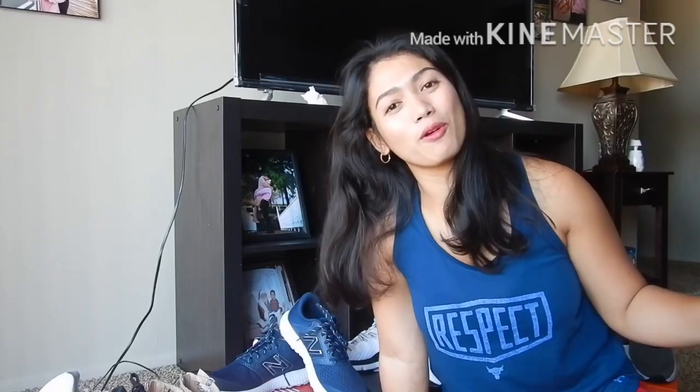So guys, thank you for watching my video for today and don't forget to like and subscribe. Bye!